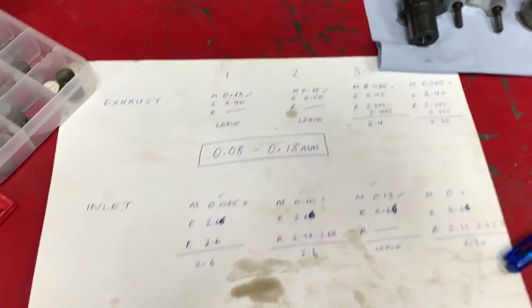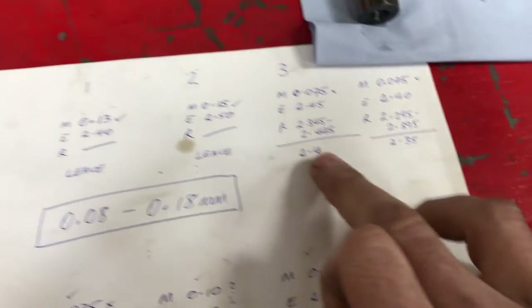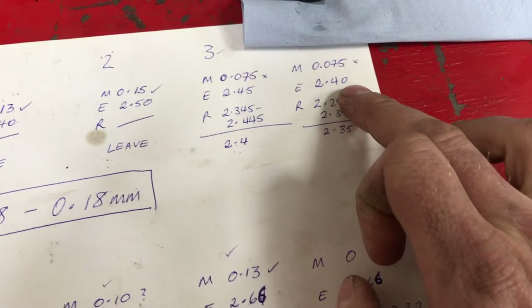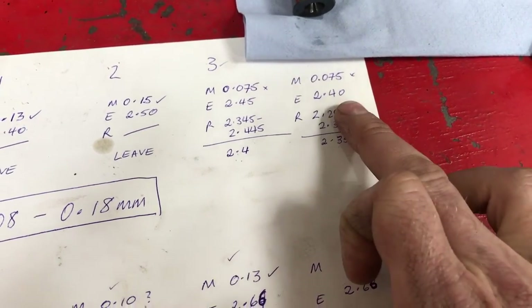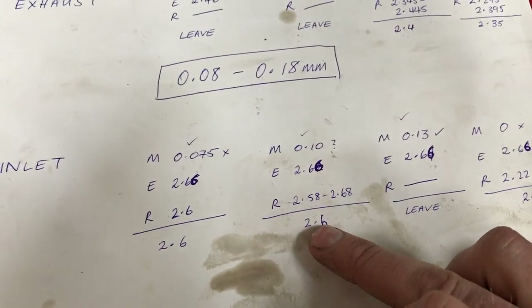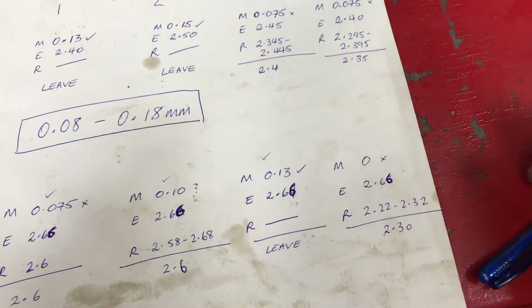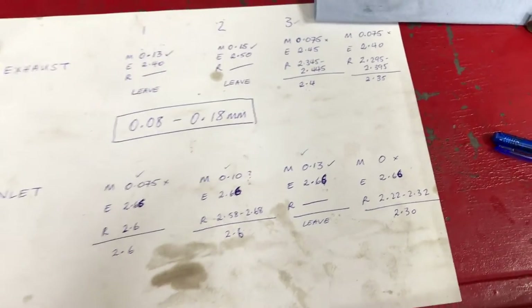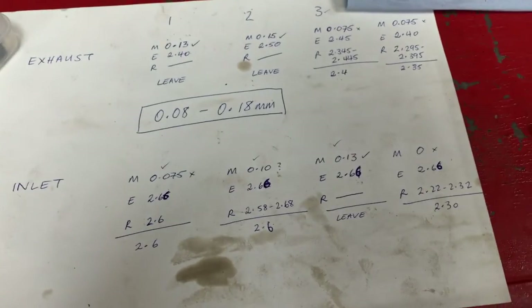Some maths has occurred. Long story short: we're going to leave two of them, one wants a 2.4 and one wants a 2.35 — but that one already is 2.4 so that shim goes there and we'll put a 2.35 in its place. Over here we need a 2.6, then another 2.6. We're going to leave one where it is. And the one that was miles out — cylinder four inlet — we're going to put a 2.3 in and put it back together. So we'll get the right shims out of the selection and put them all back where they need to be.